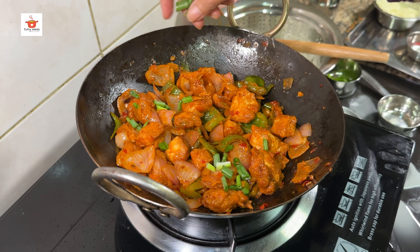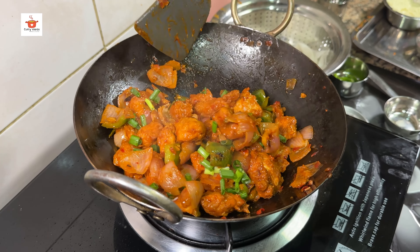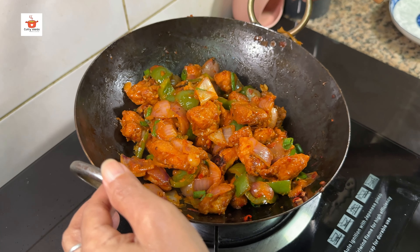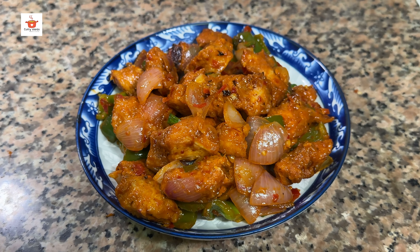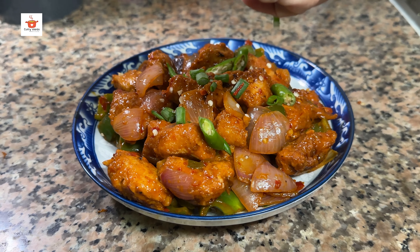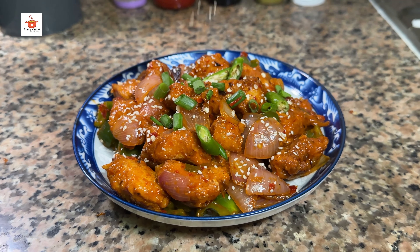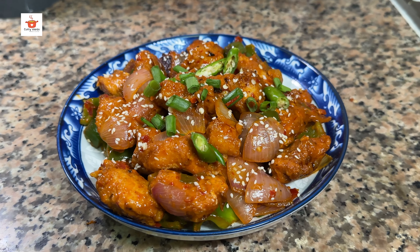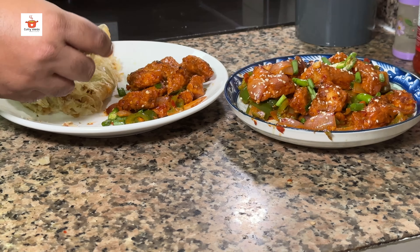Let's garnish with spring onion. Let's add the chili chicken. Remove from gas and mix it up. Let's serve it on the plate with a little spring onion — this is optional. If you enjoyed this video, please like, share, and subscribe.